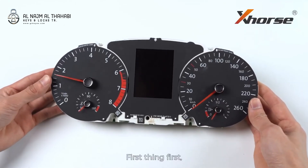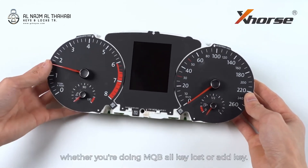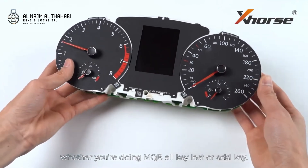First thing first, remove the dashboard from the car, whether you're doing MQB oculus or add key.